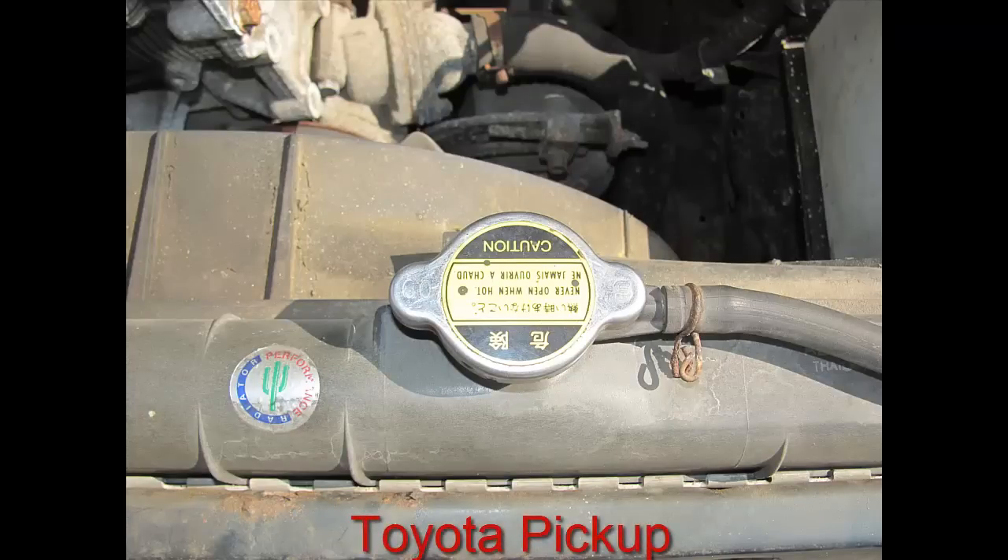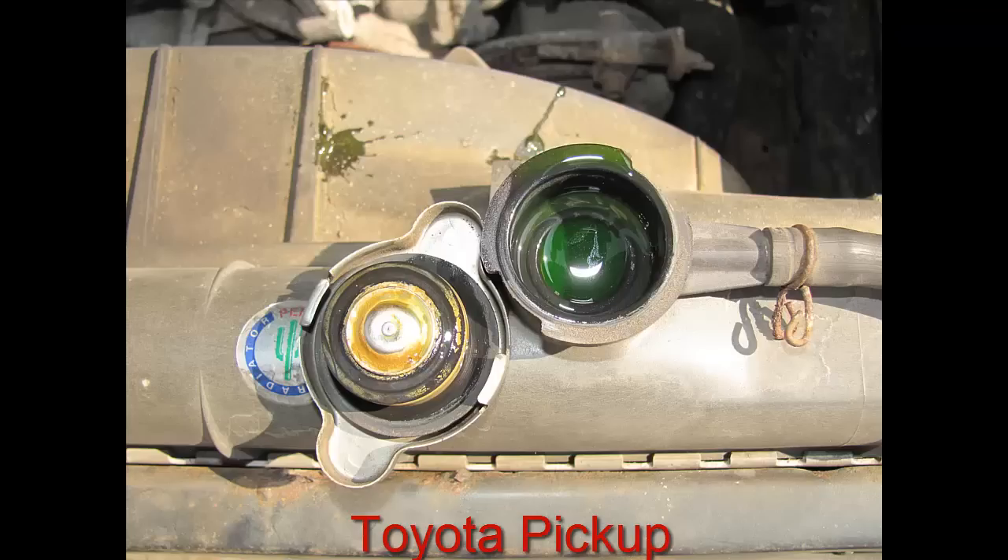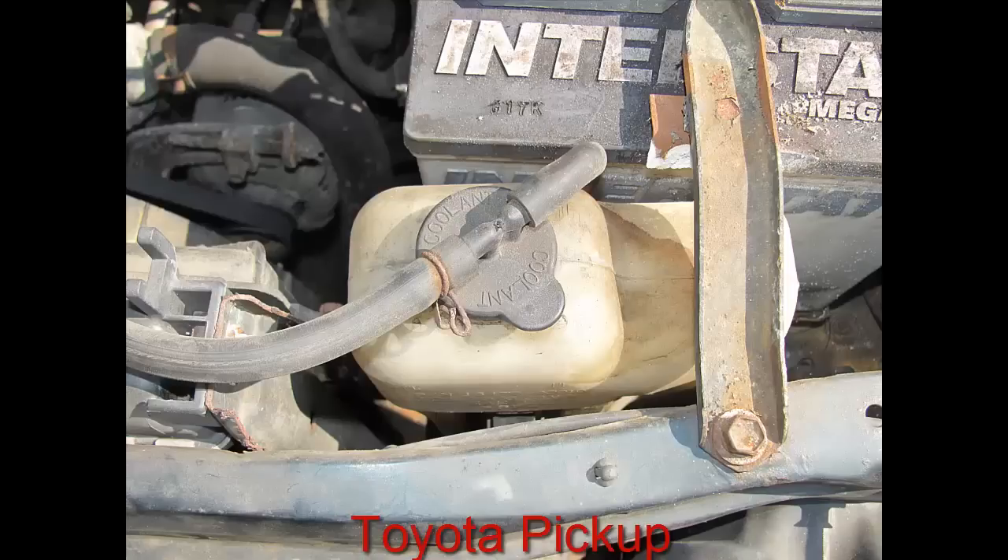Now we're going to cover a different vehicle — this happens to be a Toyota pickup truck. This has both a reservoir and a radiator cap fill. What you're going to need to do is push down on the radiator cap while turning it; it may go hard or easy. If the coolant level is full as shown, put the cap back on and then check the coolant reservoir. If not, add your coolant, which we'll cover later, and put your cap back on.